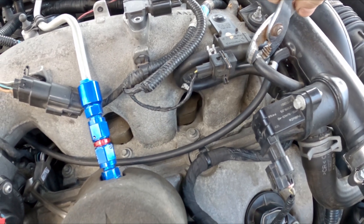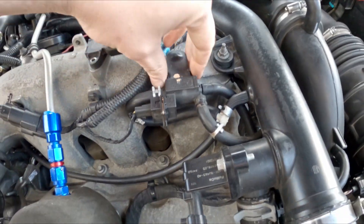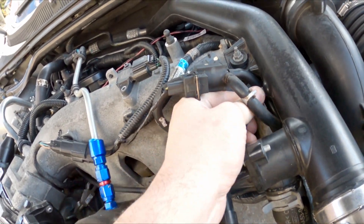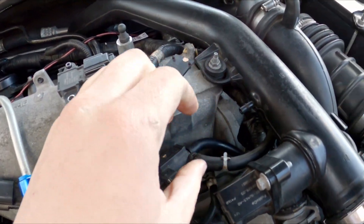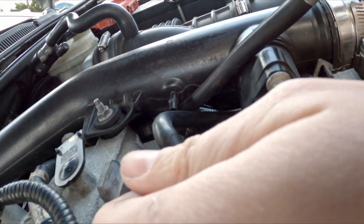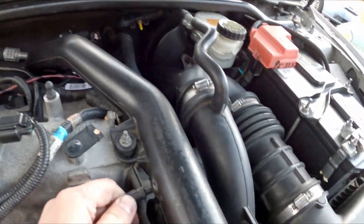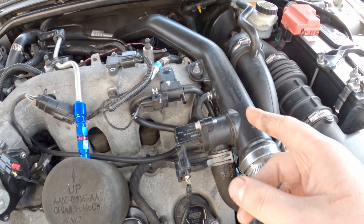This is pretty simple to do. This is the line that goes down to the wastegates. I'm just going to take that off there, take that, move it over there, and lift this up. Pull that off there — that was really on there. Stick it directly to the charge pipe there and put the clamp on so it doesn't blow off. All right, we are ready to roll and hopefully not blow anything up.